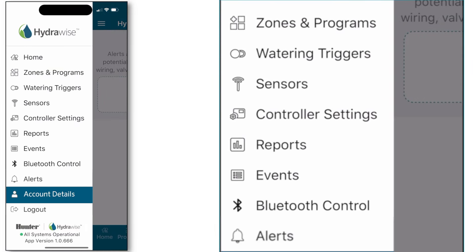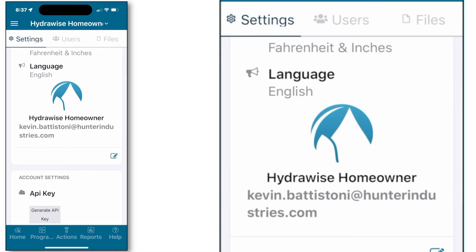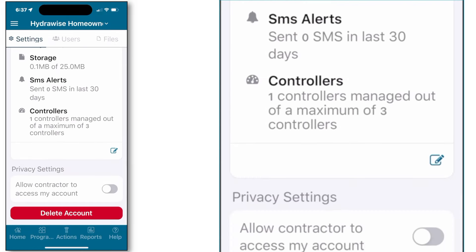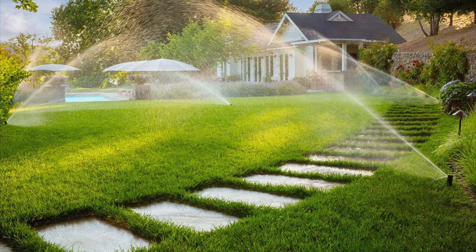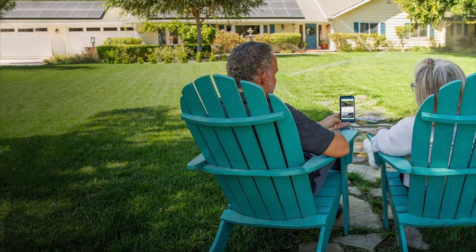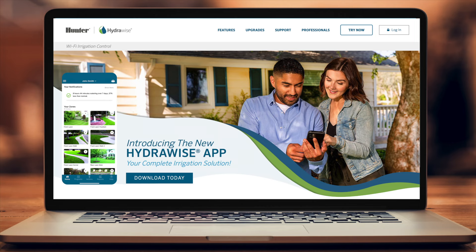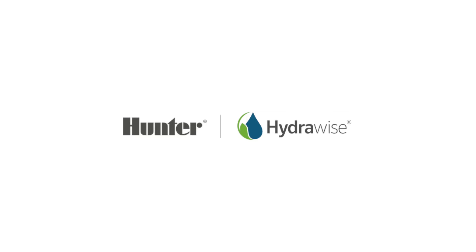Back through our main menu for our final stop, account details. This page allows you to manage your account information from your email to your name, your plan type, even allowing you to find a Hydrawise contractor in your area to manage your irrigation system. That'll conclude your introduction to Hydrawise. You have acquired the most feature-rich, technologically advanced Wi-Fi irrigation controller in the market today. We've given you a good introduction to the application, and if you'd like to take a deeper dive, we encourage you to look at the rest of our YouTube videos or go to hunterindustries.com and click on the video library for full training across all features and benefits that Hydrawise offers. Thank you for your time and enjoy.